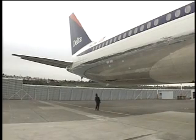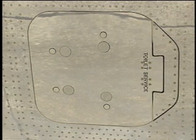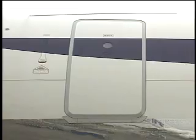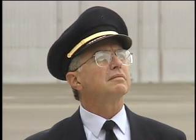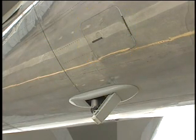On the lower fuselage, check the lavatory service panel door — it should be closed, latched, and show no signs of fluid leakage. Check that the potable water service panel door is closed and is not leaking. The number 4 passenger door should be closed and locked if not in use. Looking aft, check the tail skid — it should be extended and not damaged. Check the stabilizer compartment access door — it should be closed and latched.